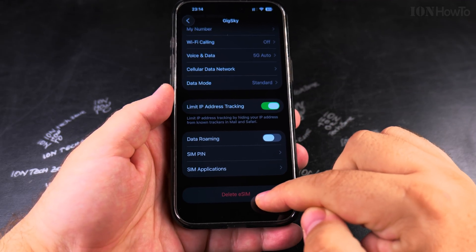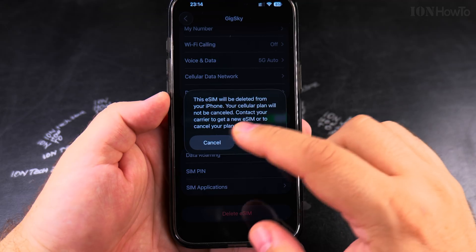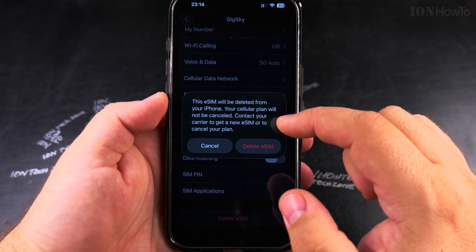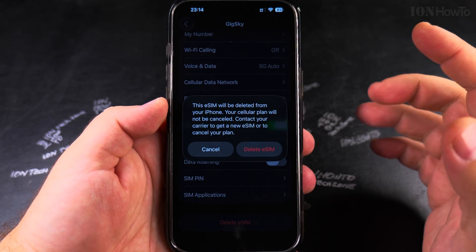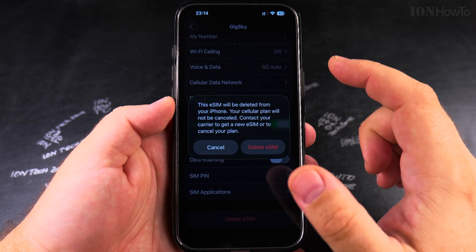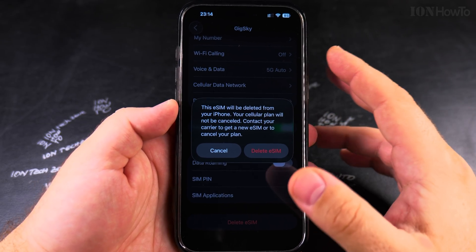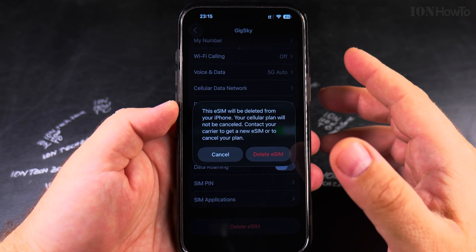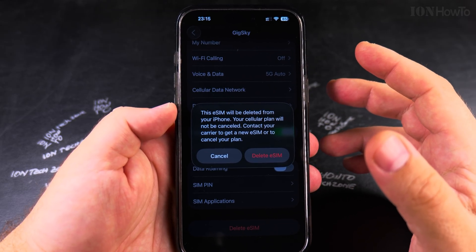Now that you know all this, here is how you delete the eSIM. Tap on Delete. It says here that this eSIM will be deleted from your iPhone, and your cellular plan will not be canceled. Contact your carrier to get a new eSIM or to cancel your plan. This is important — removing it from your iPhone doesn't cancel your subscription or plan. You have to contact your carrier if you want to cancel or move it to another device.